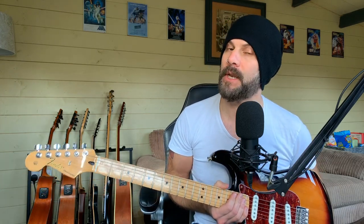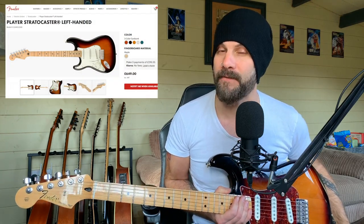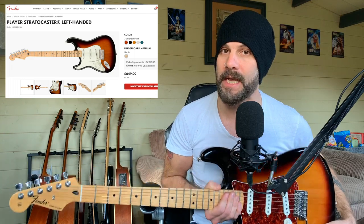So this is my Fender Standard Strat from about four years ago. These particular models are now discontinued and have been replaced and improved by what's called the Fender Player Series. If you go onto the Fender website and have a look, you will be surprised to know there's actually five different colour variants in this model.